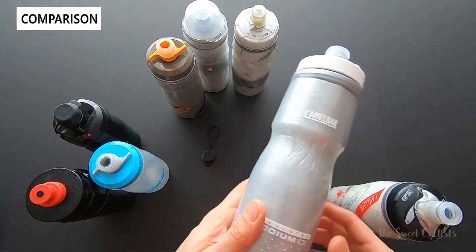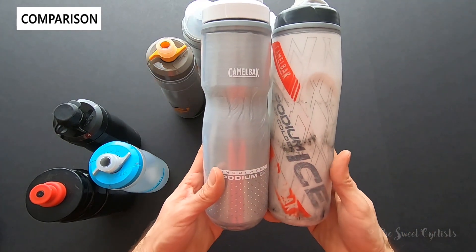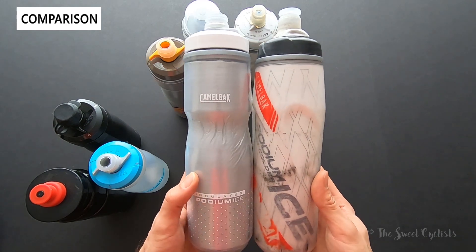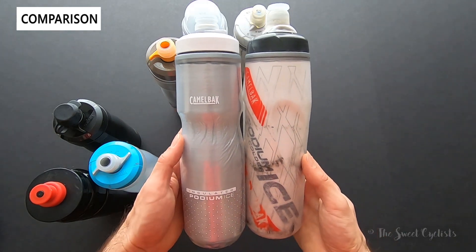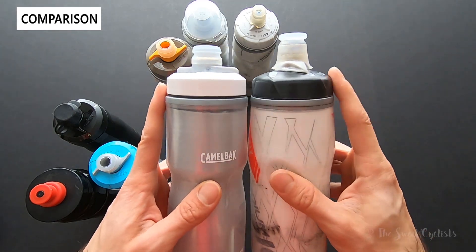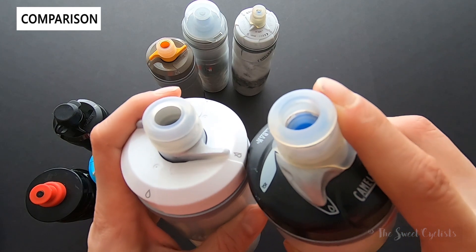Next is the Podium Ice — the four times insulating version. These are both the 21 ounce versions: the old version versus the new version. You can see the new design is a lot cleaner — the graphics are more restrained and modern-looking. Again the big difference is the cap. You can see how tall the previous cap was, and it's a lot grimier and dirtier.